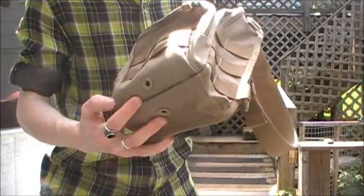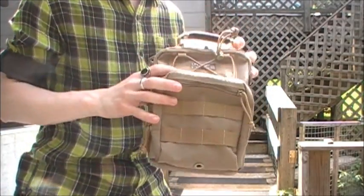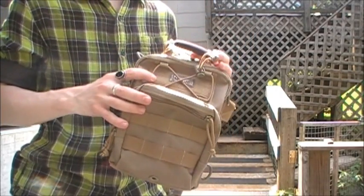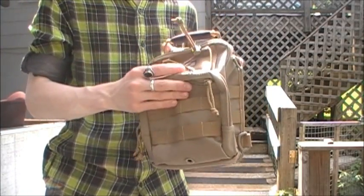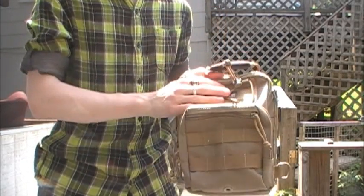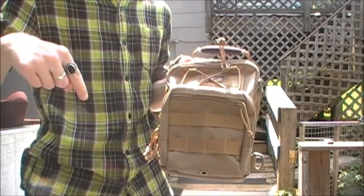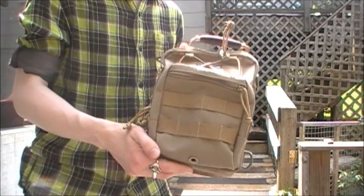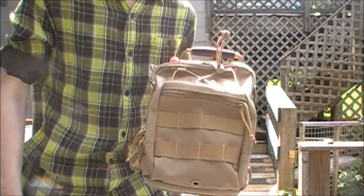Oh, by the way before I go — the bag retails from Maxpedition for $89.99. I got it for $72 at Blade Show. Thank you to the people over at Maxpedition for that deal. Check out their website if you're interested in this bag or any of their other products at www.maxpedition.com — link down below in the description. Hope you enjoyed it! Maxpedition Remora, guys. Stay sharp, stay prepared. Sherman 614, peace.